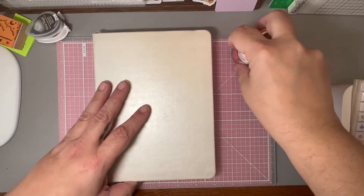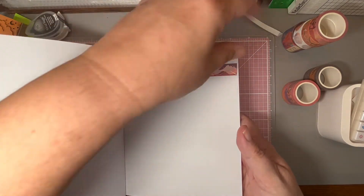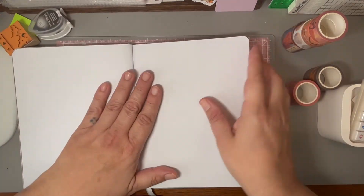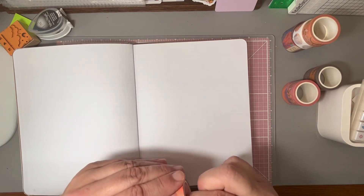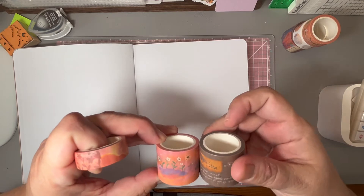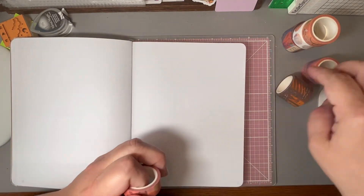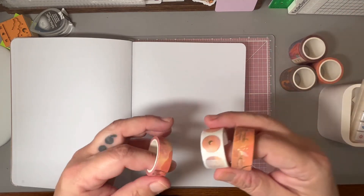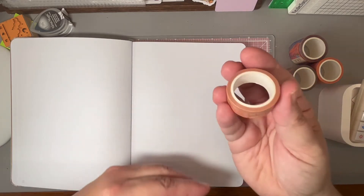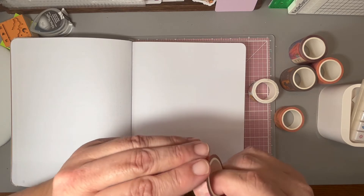Let me get my washi book so we can lay some of them down and see what they look like. What are the sizes of the washi? These are super big ones — a little tiny bit over an inch thick. And this one looks like normal size washi tape — maybe that one's a half inch. Anyway, there are a couple of different sizes.